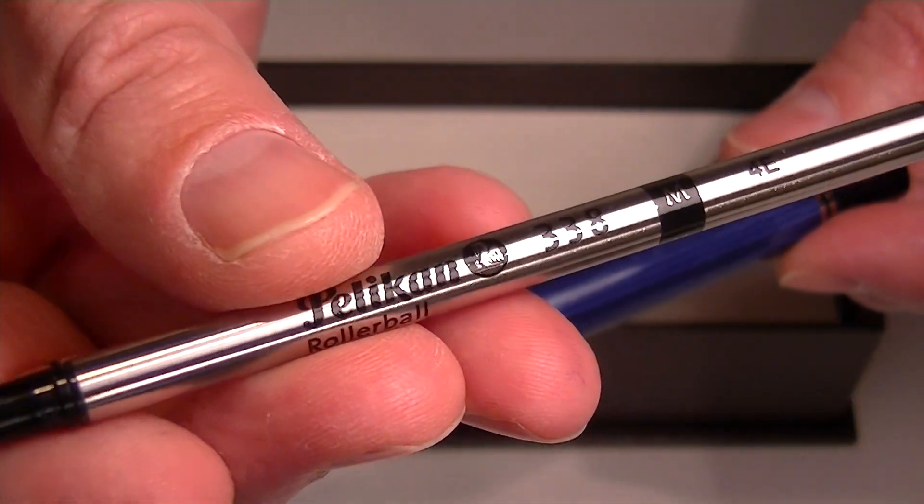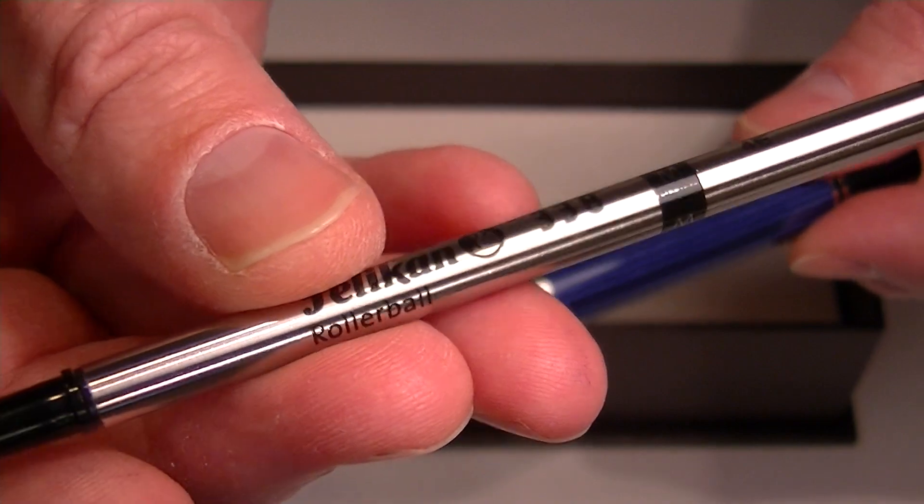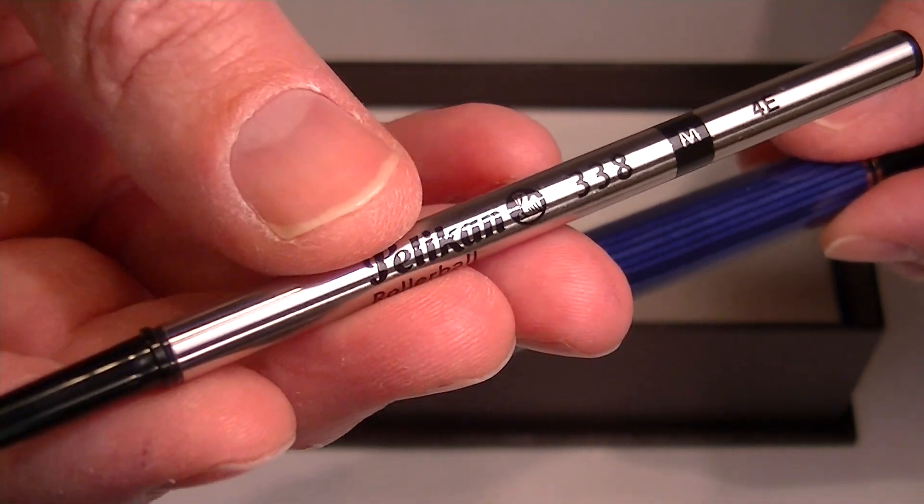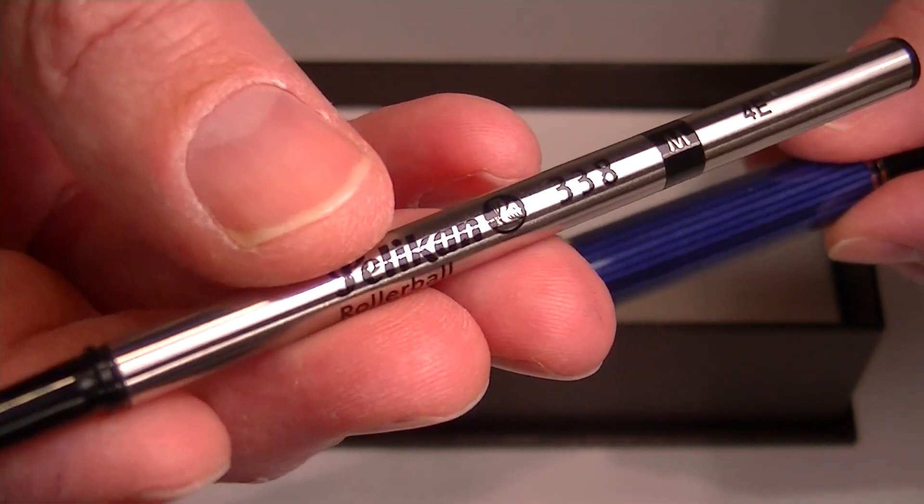It comes with a Pelican 338 rollerball refill, so if you're looking for the refill to exchange once the pen runs out, that's the refill that it comes with.